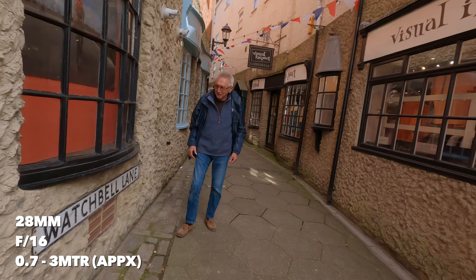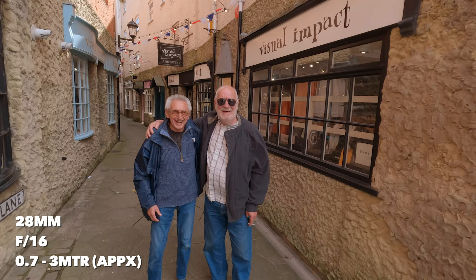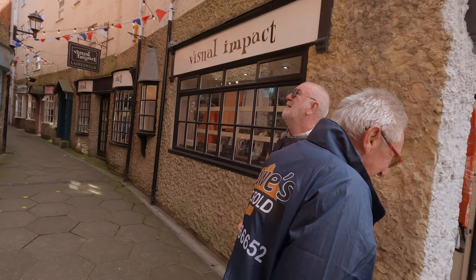Let me get one of you and your mate, then I'll be on my merry way. Thank you very much. Not quite what I expected — normally I would have done the off-focus thing, but I'm keeping it to zone focusing so I didn't touch the focus at all. I just relied on putting them in my zone. Hopefully they've come out all right.